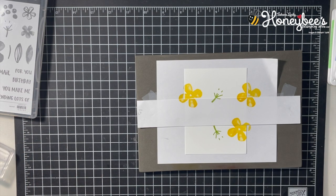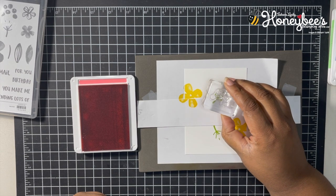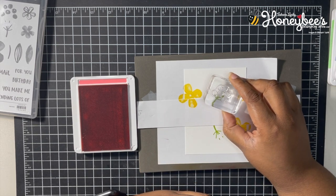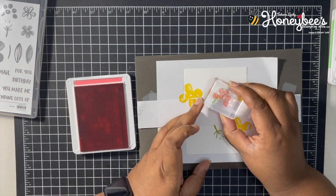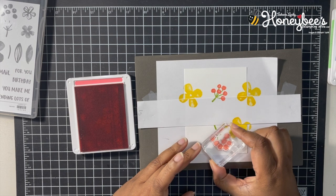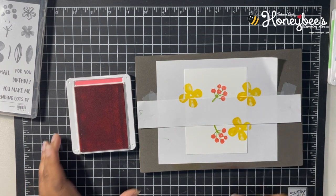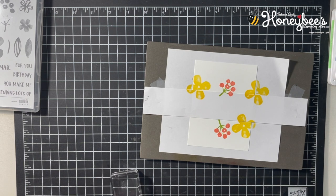Now let's get the Flirty Flamingo and do the flowers that go on this stem. I've never inked up this particular image before, so I'm assuming it goes like this. Oh yeah, that's cute! I think that's all we'll do with the Flirty Flamingo.